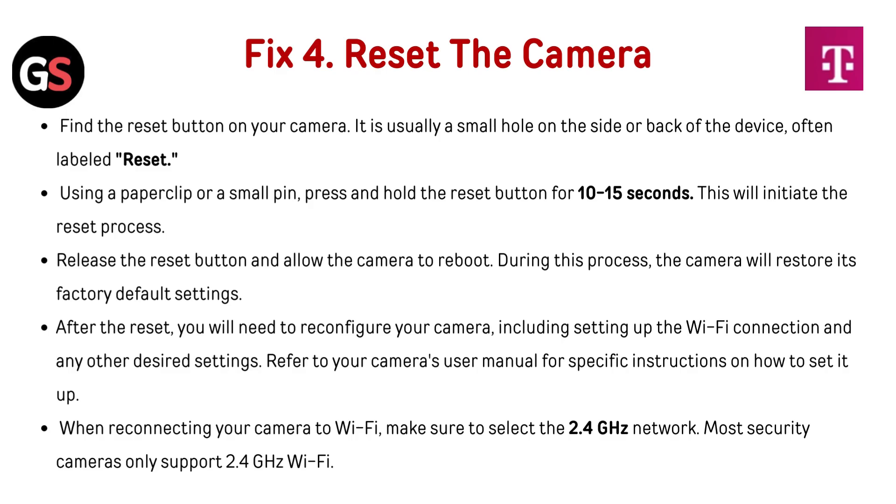Fix 4: Reset the camera. Find the reset button on your camera — it is usually a small hole on the side or back of the device, often labeled Reset. Using a paperclip or a small pin, press and hold the reset button for 10 to 15 seconds to initiate the reset process. Release the button and allow the camera to reboot; it will restore its factory default settings. After the reset, you will need to reconfigure your camera, including setting up the Wi-Fi connection and any other desired settings. Refer to your camera's user manual for specific instructions. When reconnecting, make sure to select the 2.4 GHz network, as most security cameras only support 2.4 GHz Wi-Fi.